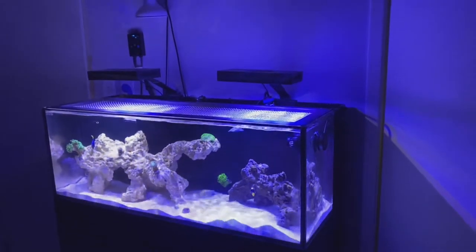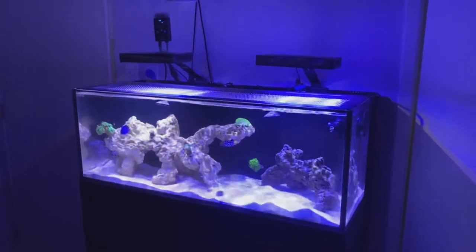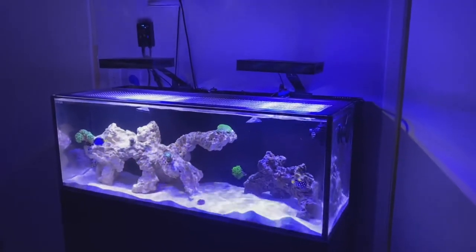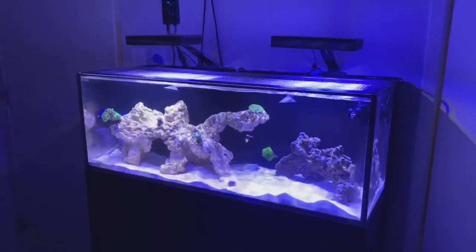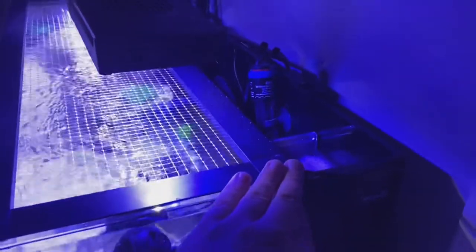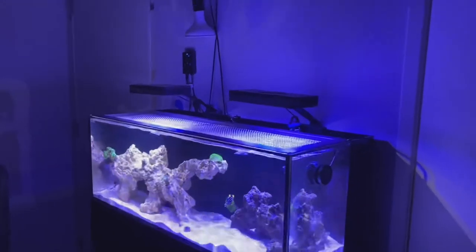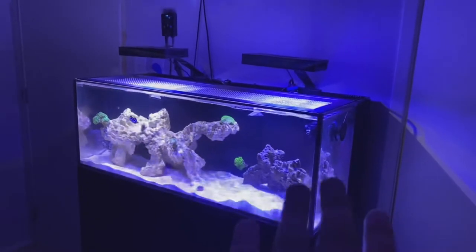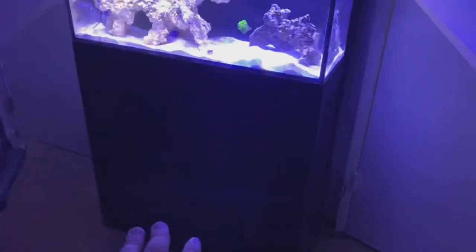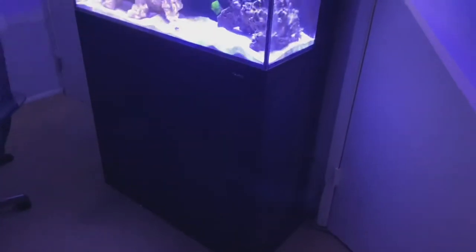Now I'm going to go over each component and lay out the cost to give you an idea of what it would cost to set up a similar tank. The tank itself is the Innovative Marine Nuvo Fusion 30 Long — it holds 30 gallons total, but the display section takes up about 70 to 80 percent of that, with the rest being the all-in-one back sump filtration area. The tank itself came out to $535, and the APS stand came to $438.